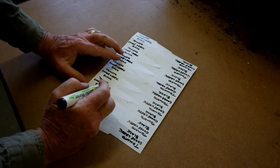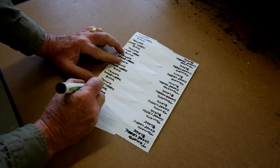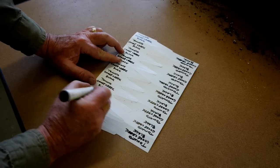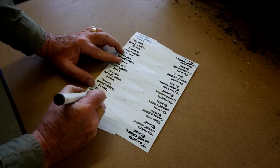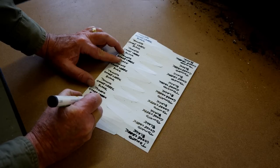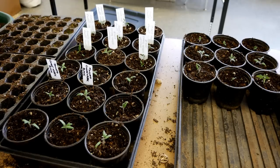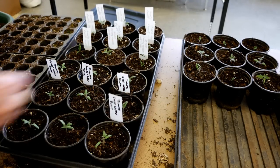In a flat I might only label one row or maybe the entire flat with just one plant tag. When you transplant into individual pots, I recommend that each individual plant have its own tag. With the plant tags done, simply stick them in the pot.